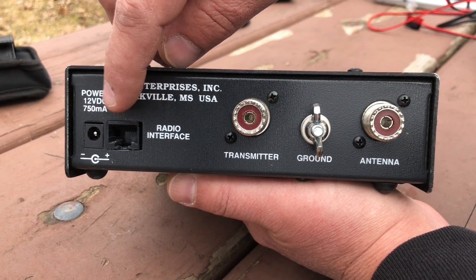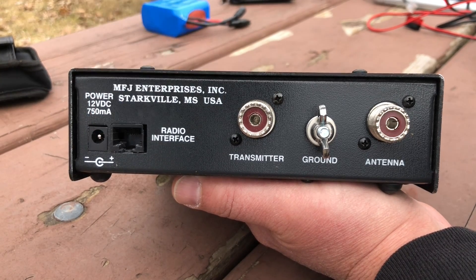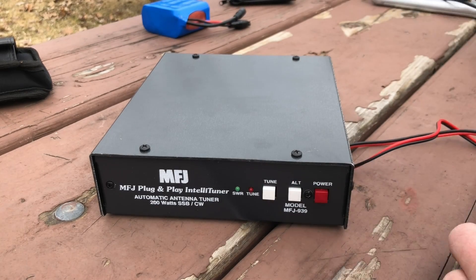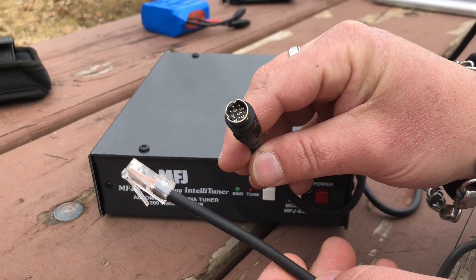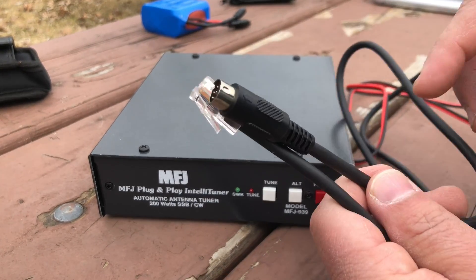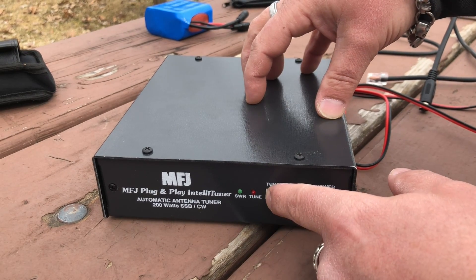There's a radio interface port. Your radio can control this, or you can do it manually. Some radios like the 891 will power this, so you don't need an actual 12-volt power supply. It comes with a barrel connector so you can plug it in if you need to if you're not running the separate cable. I've got the Yaesu cable — a little 8-pin to RJ45 — and this is what allows the radio to control the tuner.